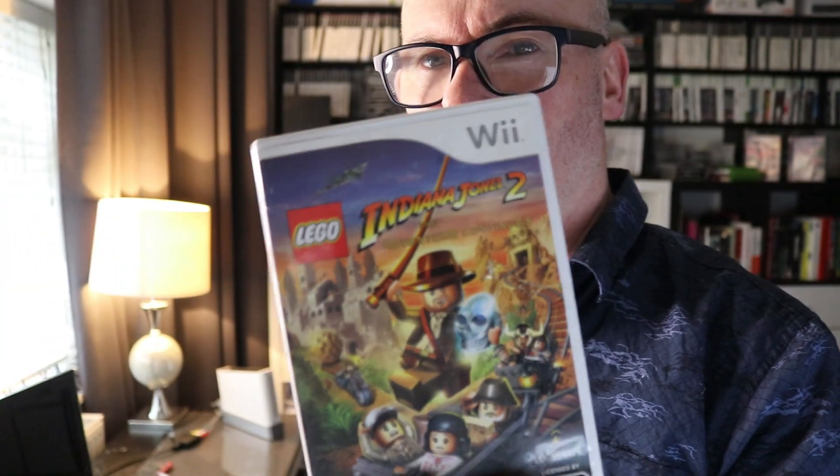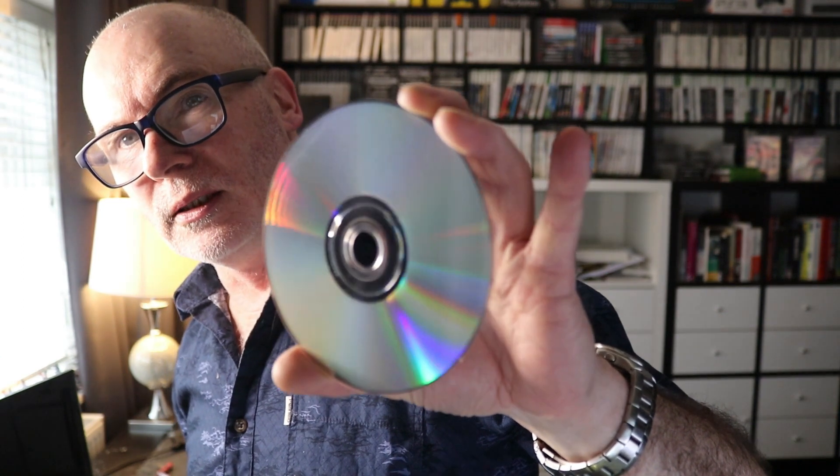Next up is Indiana Jones 2: The Adventure Continues — another Lego one. This is a game that's been played but is in really good condition. I love the graphics on these; they make fantastic tributes. There's no booklet, but we've got the jewel case sleeve, which is in really good condition.